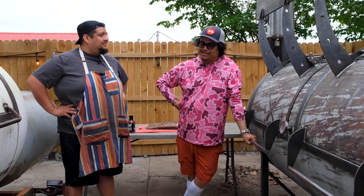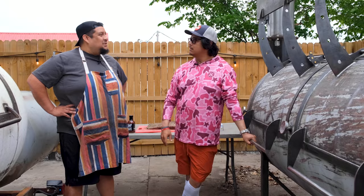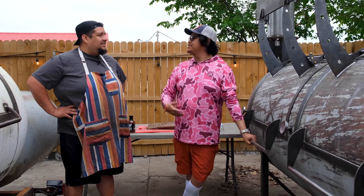Can you believe we started in our backyard six years ago and now we're back at Zavala's backyard? It's like you started from the bottom and you minimally came up from it. I went from a backyard to a backyard.